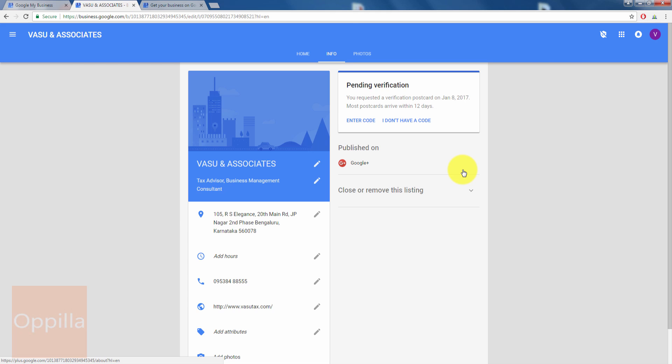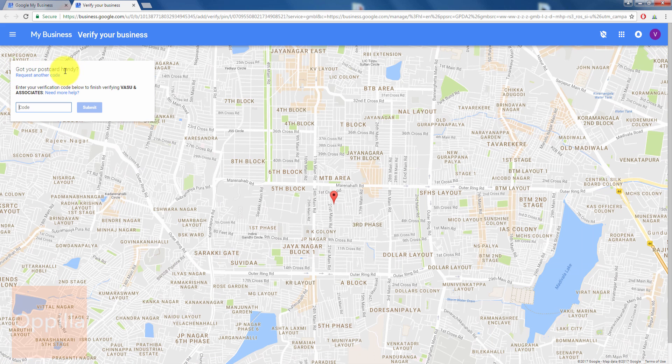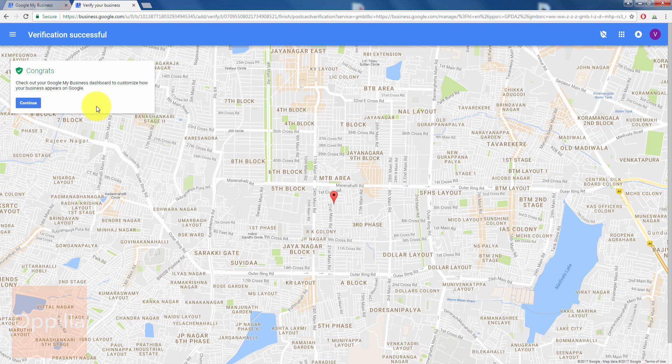In case you don't receive your verification postcard, click on 'I don't have a code' and request a new PIN. Click on 'Get Verified' and you will see an option to request another code if you haven't received your postcard. Enter the five-digit PIN code you received to finish verifying your business, then click Submit.